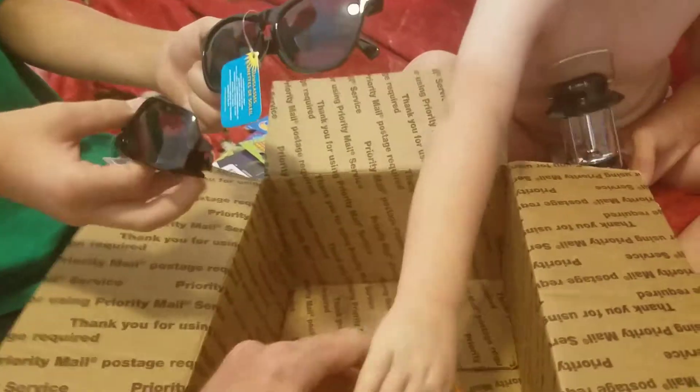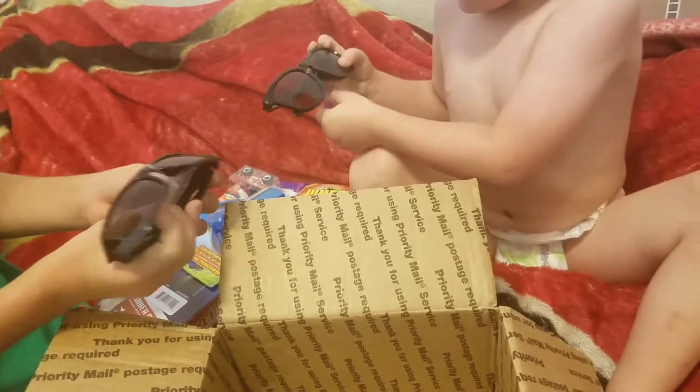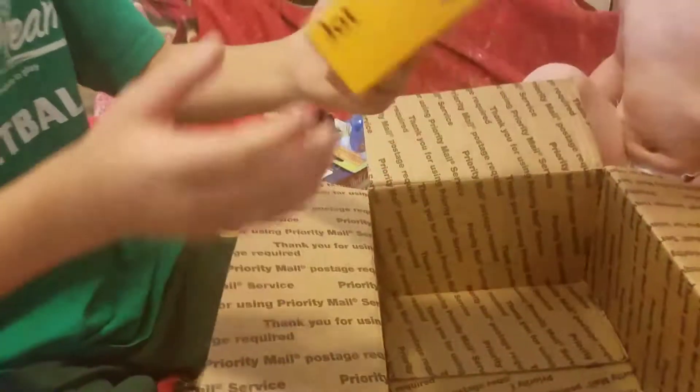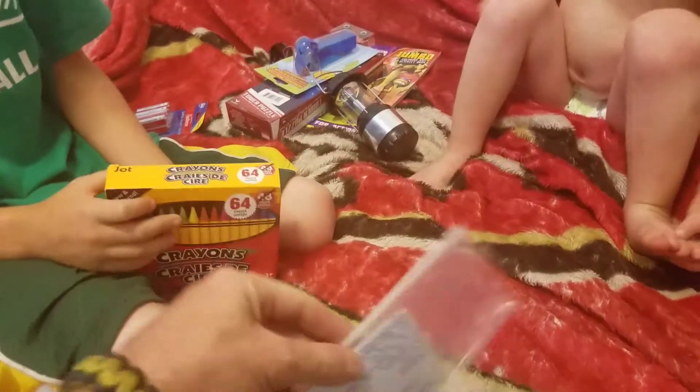Here's some batteries. Some batteries for what? For the — oh, it's there! What are those? Sunglasses. Slow down. Which pair of sunglasses do you want? You want that one? Smaller pair for you. And what's that? Some Crayola crayons. Crayons for coloring.